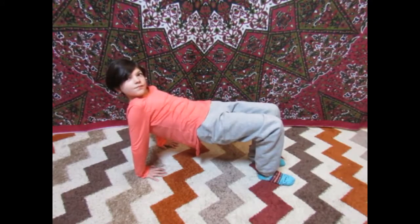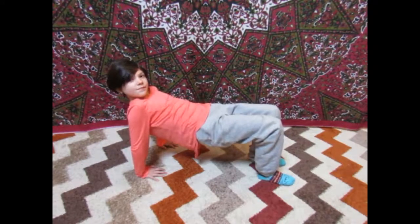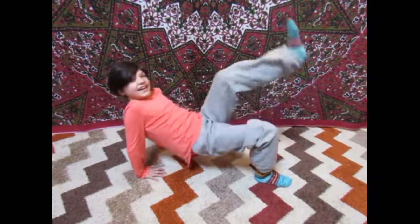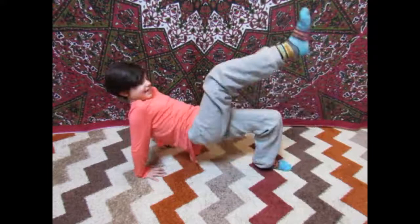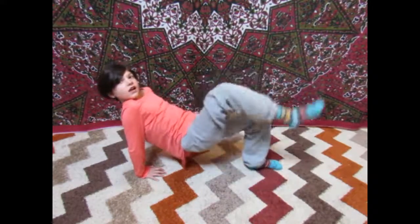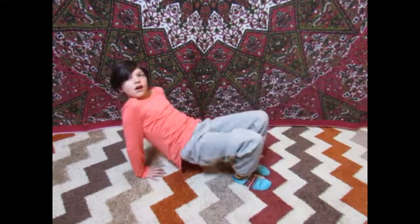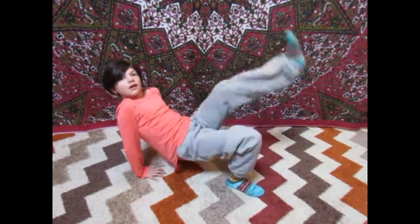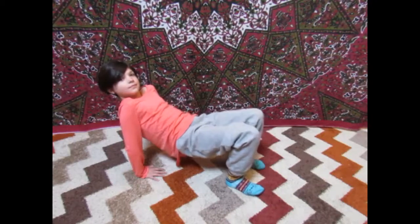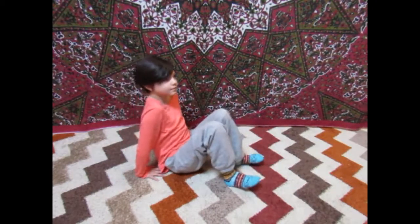Now let's have some fun with crab. Let's do the crab dance. Look ahead, Allie, and show them the crab dance. Nice job. And lower back down slowly. Great.